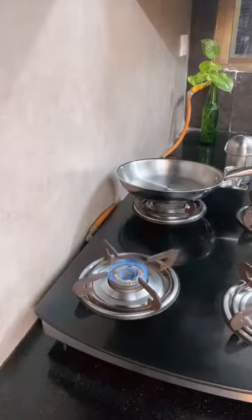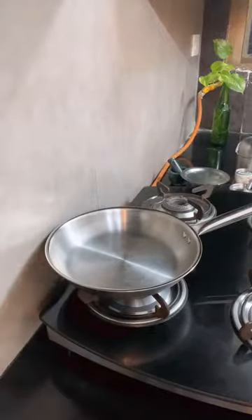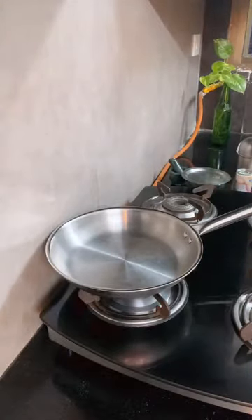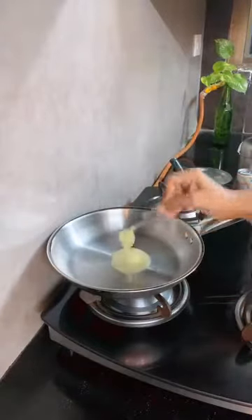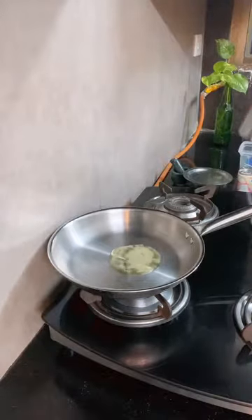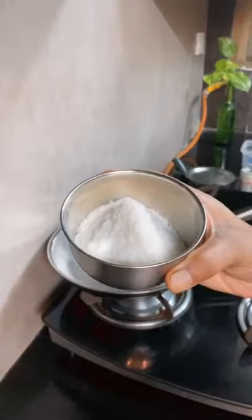I will start by putting the pan on the gas. Hello everyone, I will see all the comments later. Let's start with the recipe. Today we are going to use Amul ka desi ghee. I am going to add about two teaspoons, or one tablespoon, of ghee in a pan.